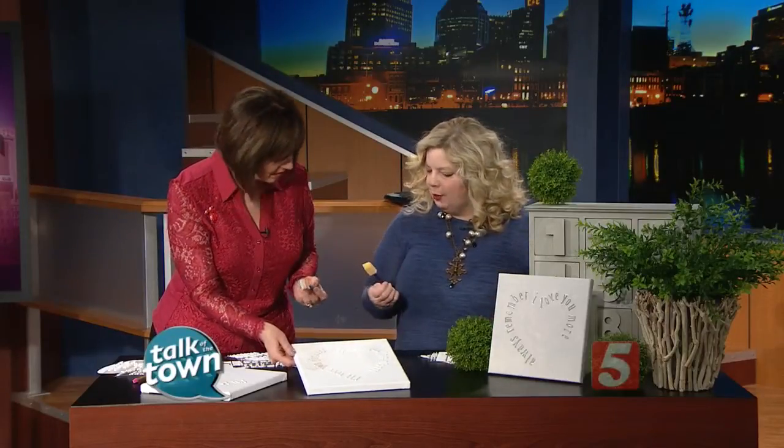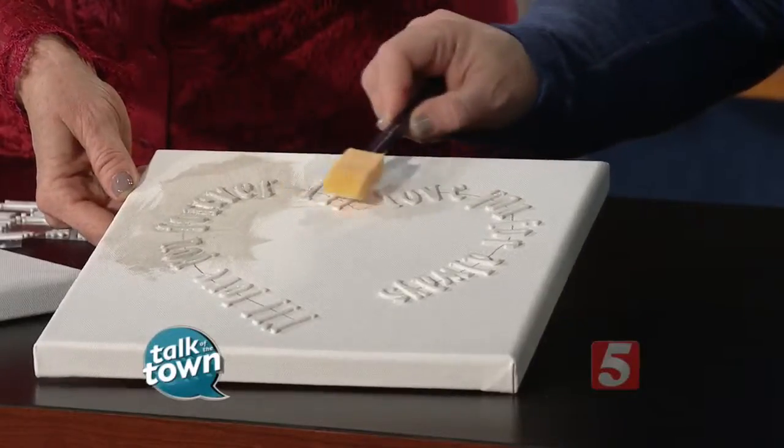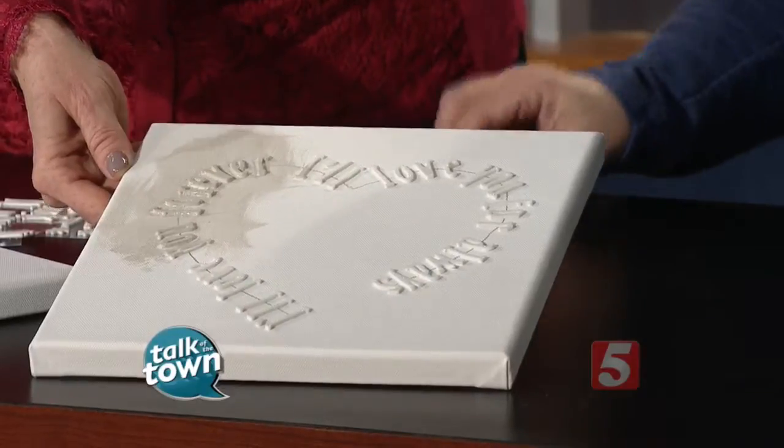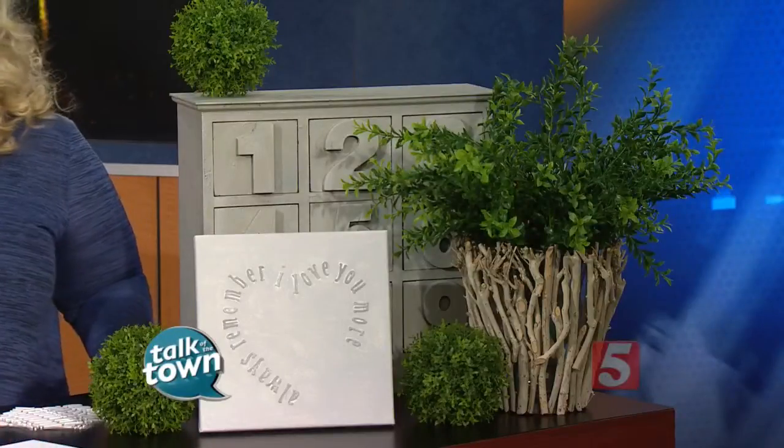After I finished, I thought this looks amazing — but how can we make it look even a little more amazing? So what I did was take another foam brush with a different, darker gray color and just went across the top of the letters. It really highlighted them. And this is the finished one right here — it's absolutely beautiful. I love this idea, Karianne, thank you so much.